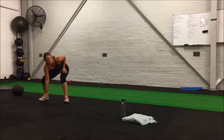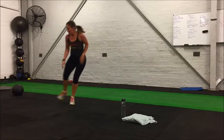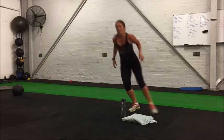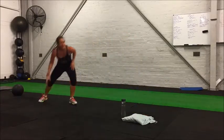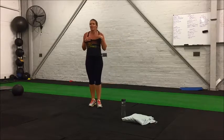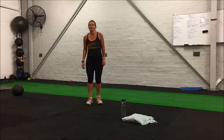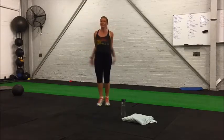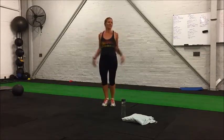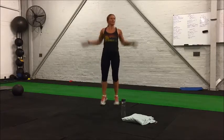Okay, side shuffles — make sure you keep a straight back when you're bending down, touching the ground every time. And rest, 15 seconds. Next up star jumps, hands touching at the top, keeping up with Kate's fast pace.